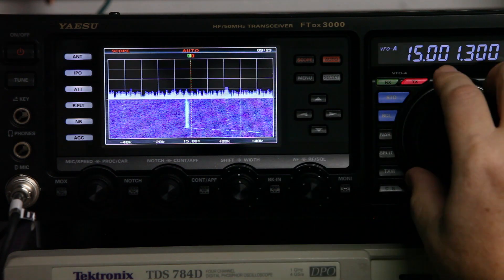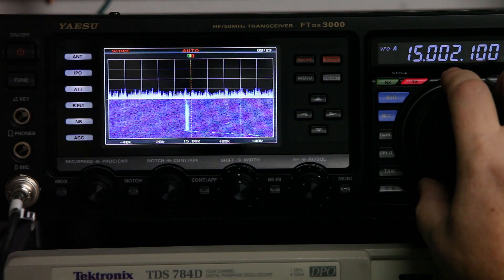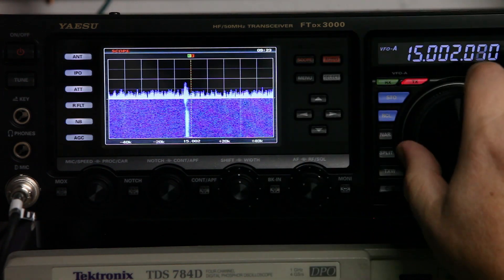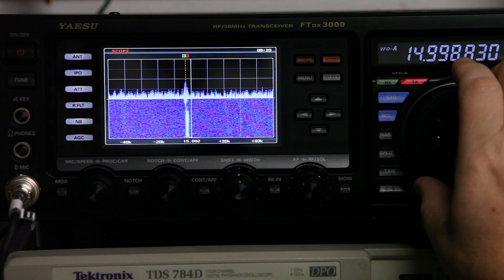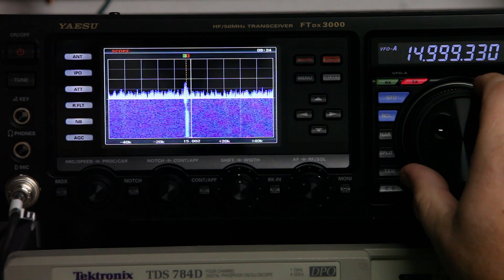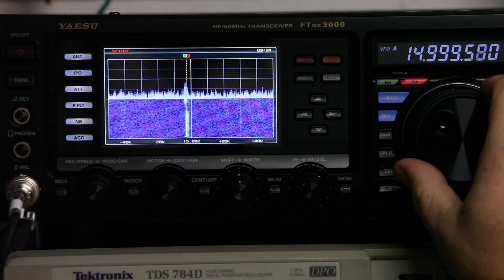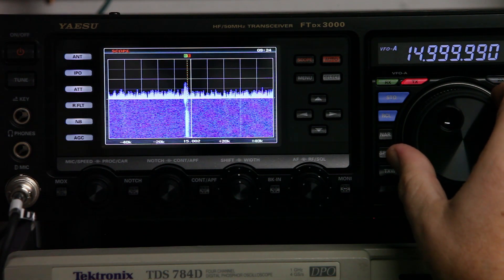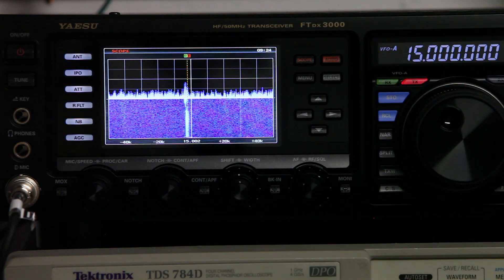Now I'll add a little audio, turn off the auto, and dial in as close as I can to 15 megahertz on the dot. And we have a pretty clear signal.